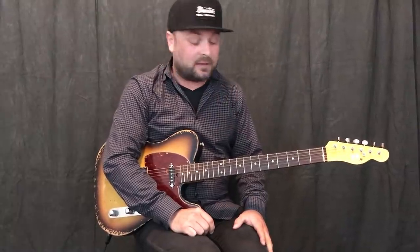Howdy friends, Guthrie Trapp here coming to you again from East Nashville, Tennessee. Thanks so much to everybody that's been giving me some great positive feedback in the comments and all that. Really appreciate it, glad that this stuff is working and making sense for you.